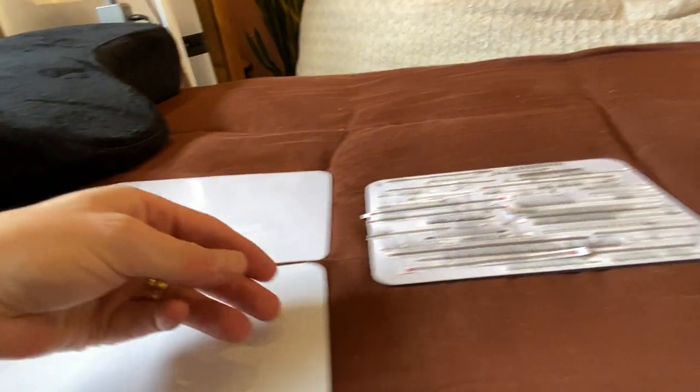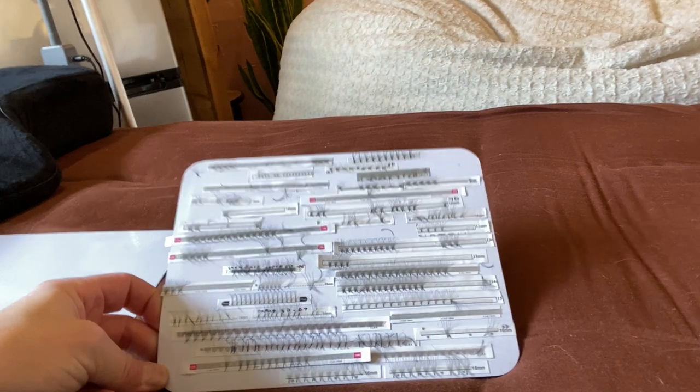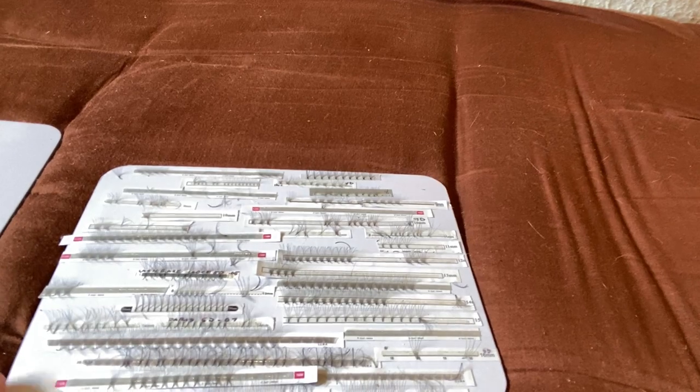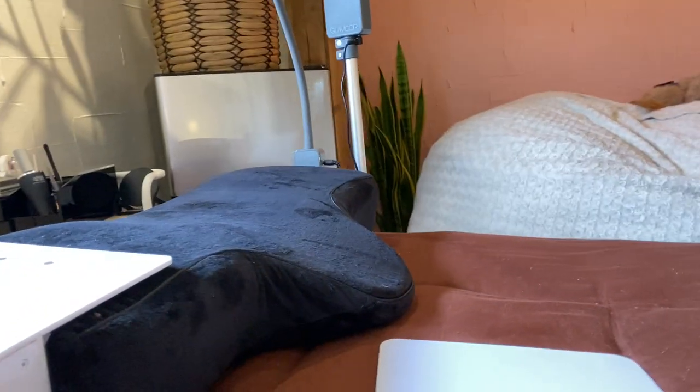The next thing you must have for lash technique are these magnetic pads from Lash Art. They're great when you're trying new designs or new products — you can throw all different kinds of pre-made fans on there and create really unique sets. It's easy to clean and it's the greatest investment. I made sure my other lash artists had one, and when hers broke I bought her another one.